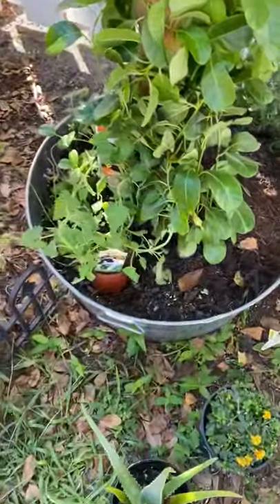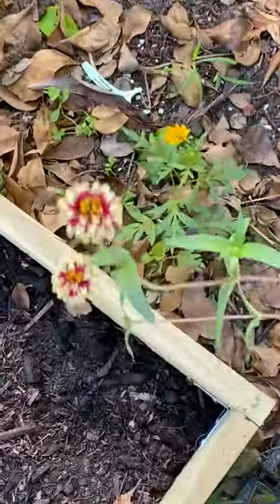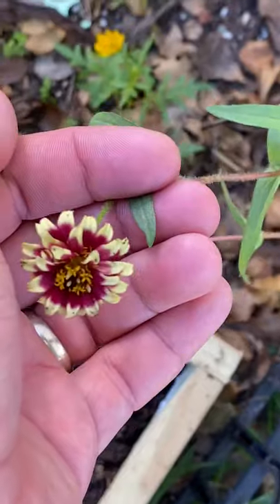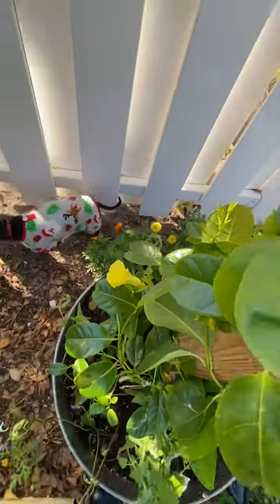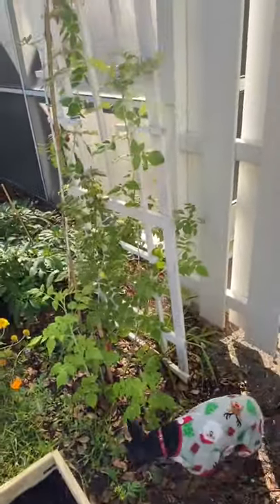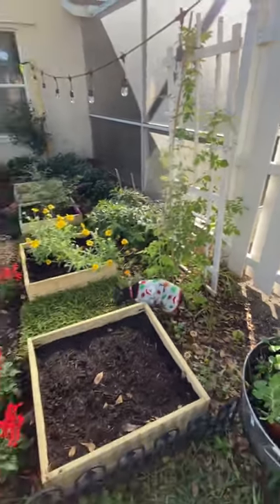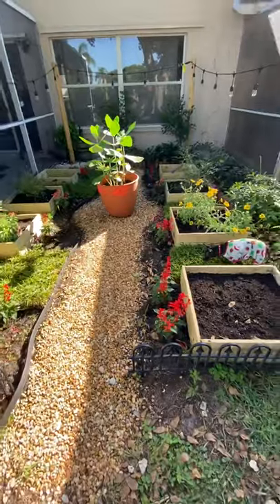We have some catnip in there as well, and some more zinnias — these actually came out really, really nice. And then we have some marigolds in the back there. I also have a black raspberry vine here on the side that's kind of going all over the place. And then some salvia I planted in front of all of these boxes.